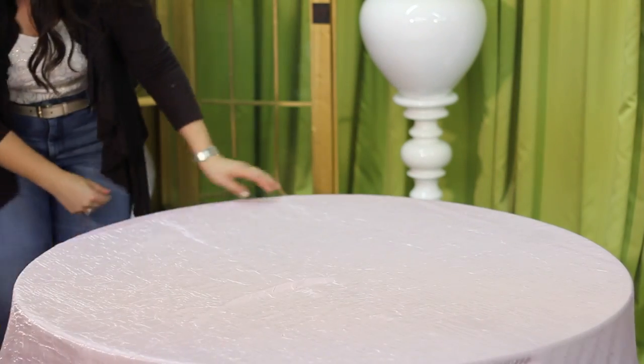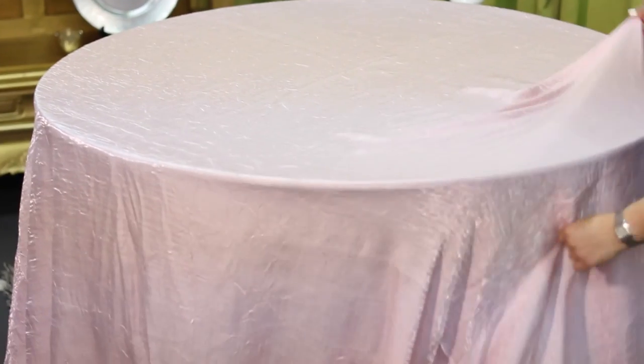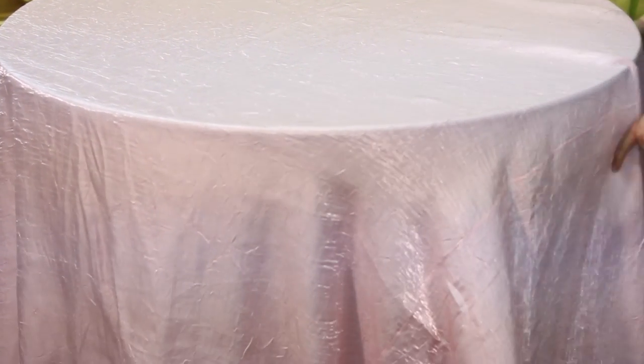We're going to start off with an iridescent crinkle linen. This is a beautiful linen. It has a baby pink tone to it and it's available for rental on our website. That's going to be the base of our table.